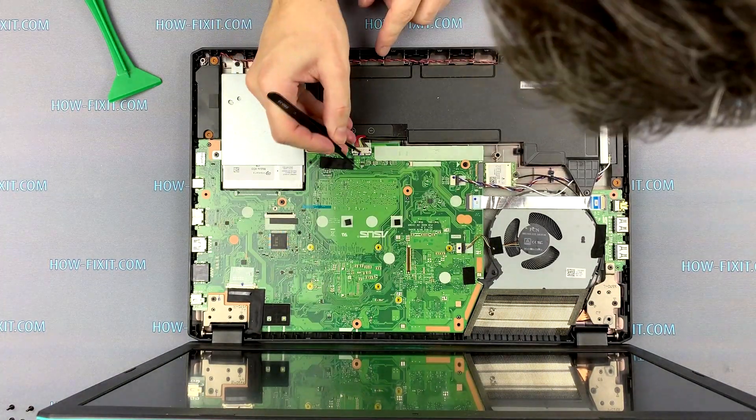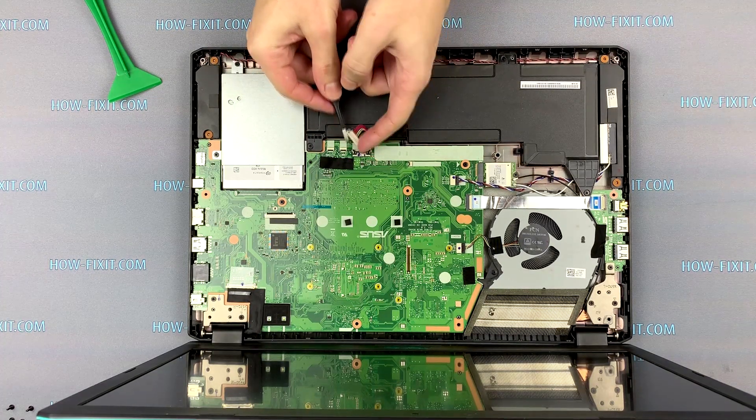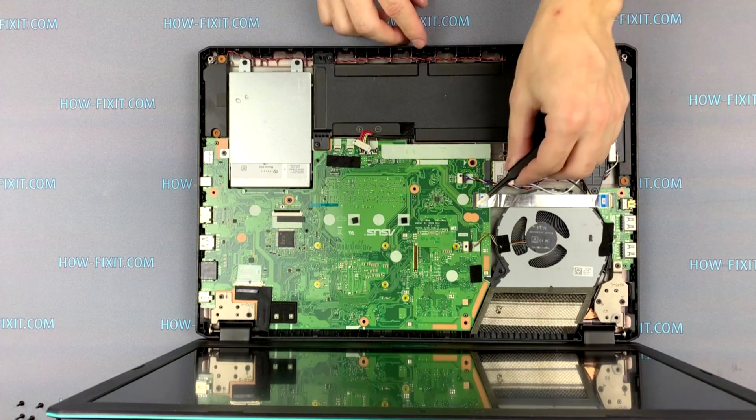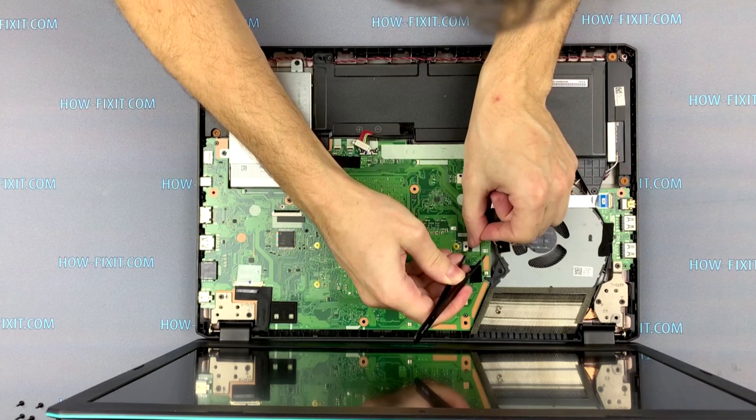The first step is to disconnect the battery cable from the motherboard. Disconnect the USB module cable and fan cable from the motherboard.